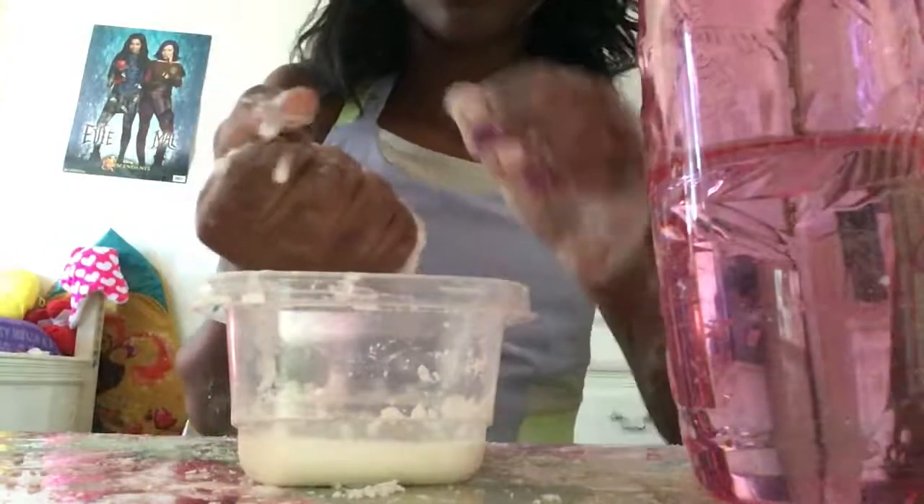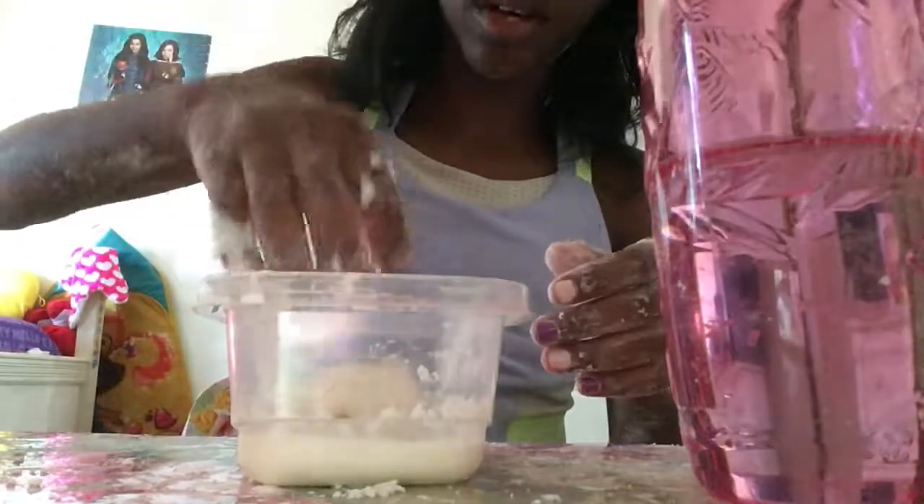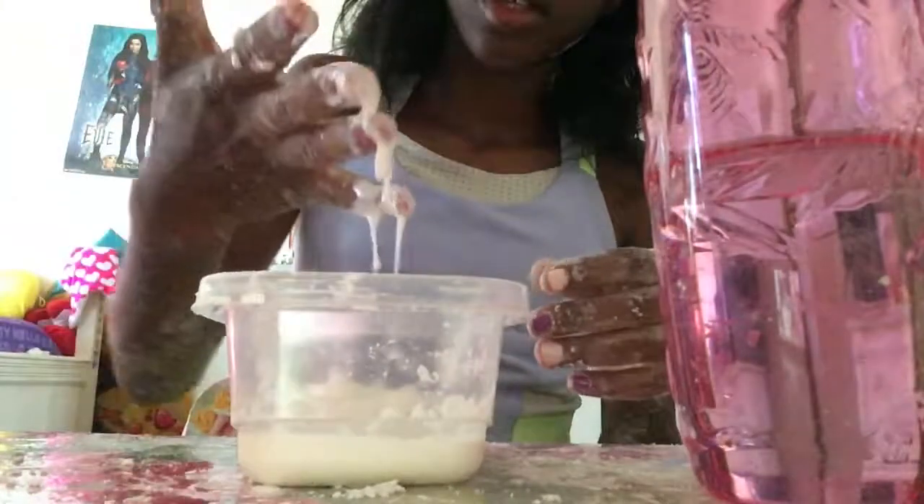I'm adding pressure — it worked! You just gotta make sure it looks wet. Of course this project gets messy.